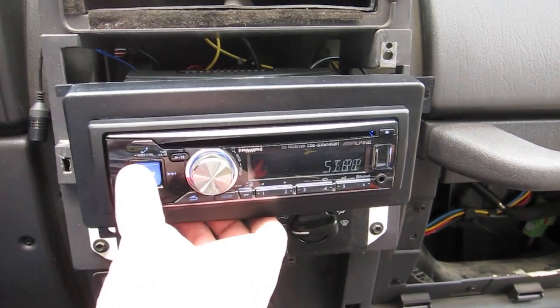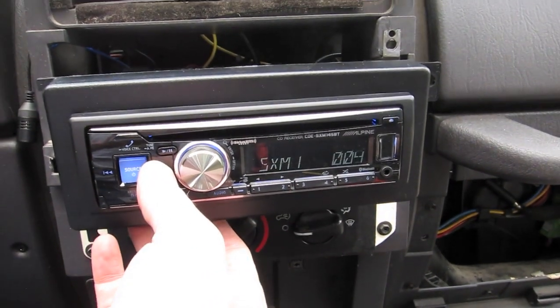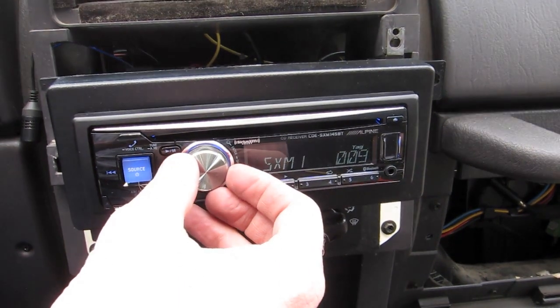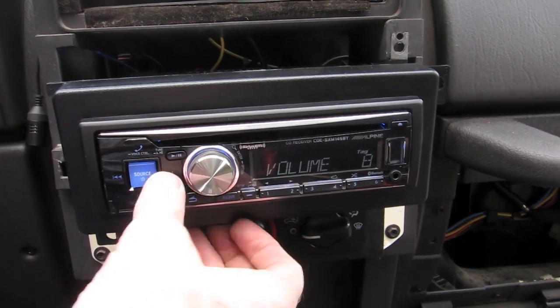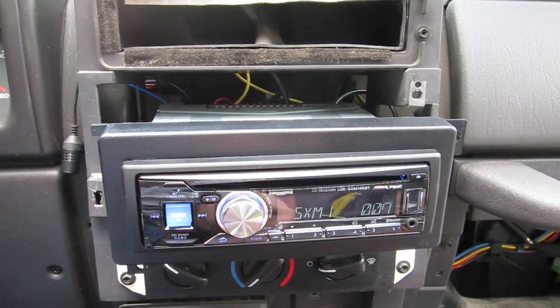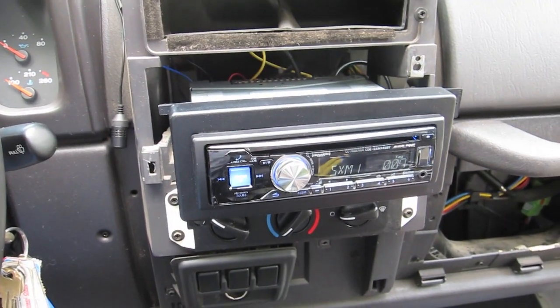Happy to report I actually have sound and power. Testing the satellite — I've always had Sirius so the XM channel numbers are a little different — but satellite is working, which is great. Going to button it back up and see what it looks like all cleaned up.